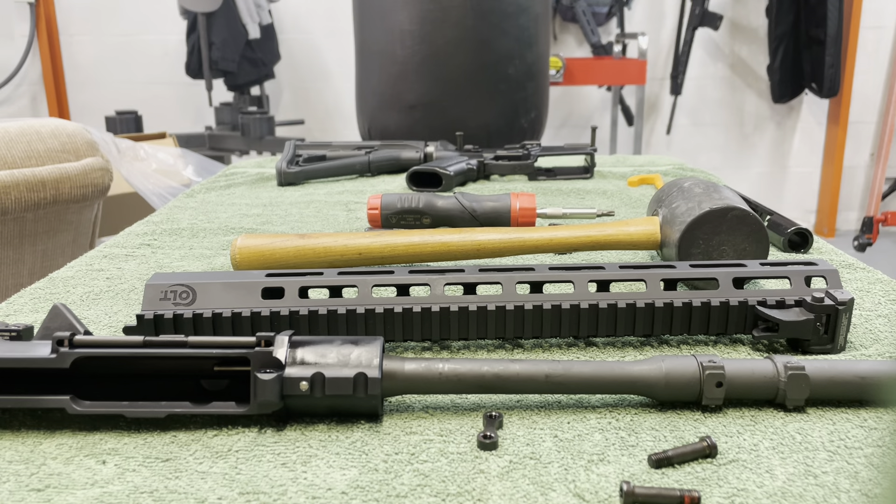That is how the handguard fits on the new Colt M5.